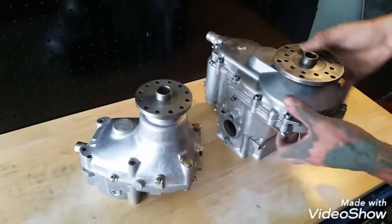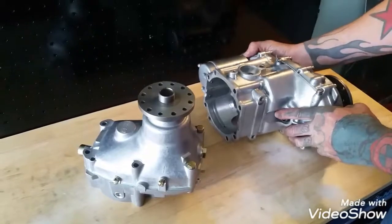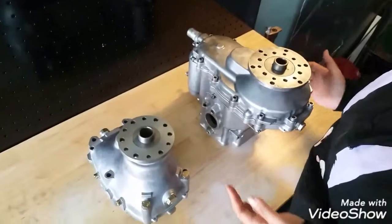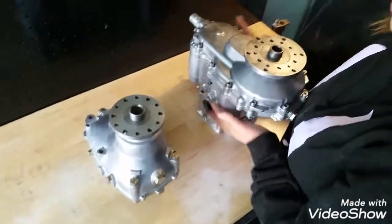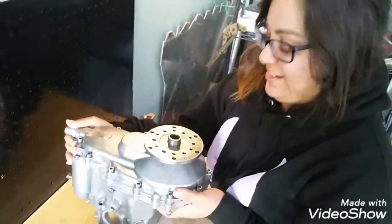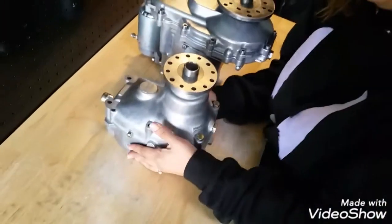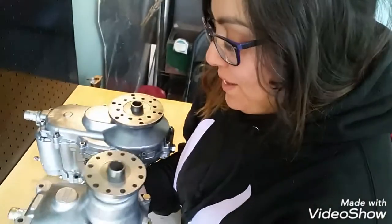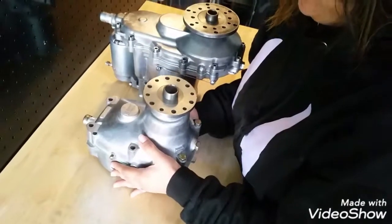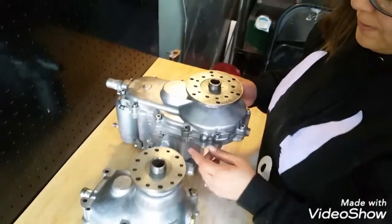I hope this video helped in comparing the two — one weighs significantly more than the other. So just to show the weight differences, I'm going to have my fiancée pick up the Gearbox E. You can tell by her face she's struggling a little bit. Now pick up the Gearbox B — like a little baby. Significant change in weight — one is a lot more drastically heavier than the other.